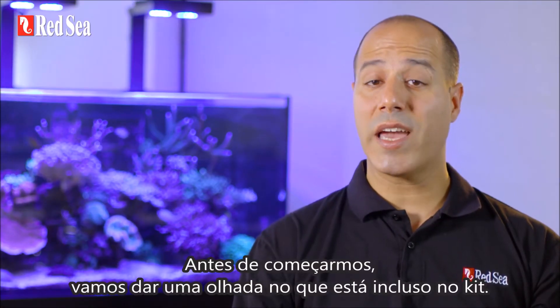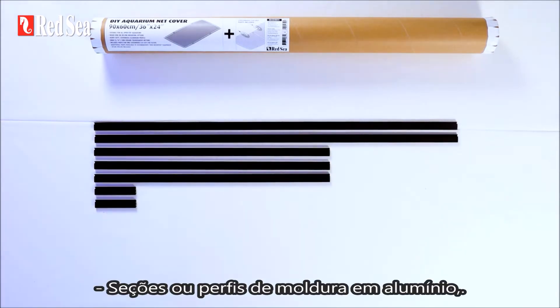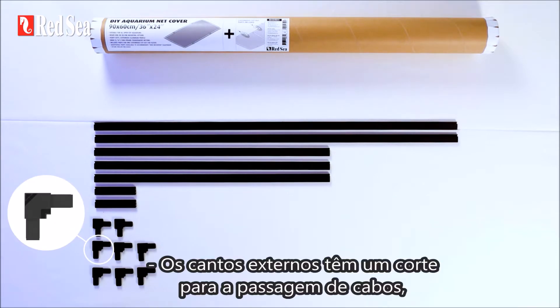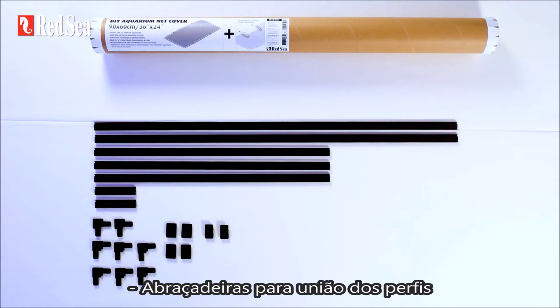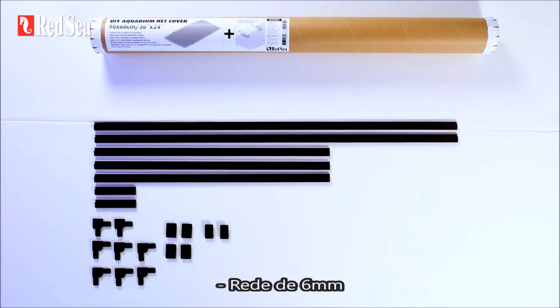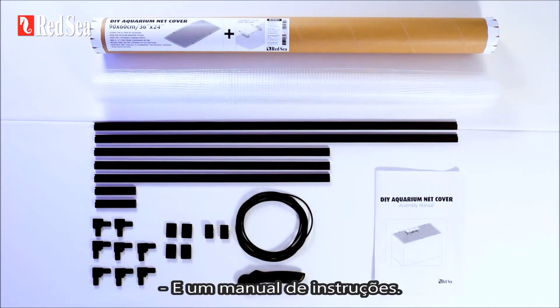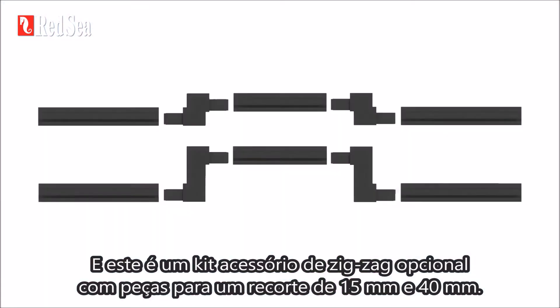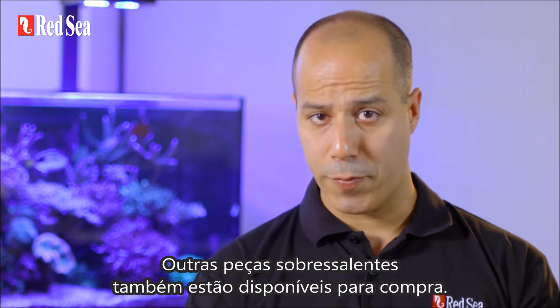Before we begin, let's take a closer look at what's included in the kit. You should have aluminum frame sections or profiles, internal and external frame corners. The external corners have an easy cutaway section to make room for cables, plastic hangers for internal mounting, cutting and bracing profile connectors, 6mm netting, rubber spline, a spline roller, and an instruction manual. This is the optional zigzag accessory kit with parts for a 15mm and 40mm indent. Other spare parts are also available for purchase.